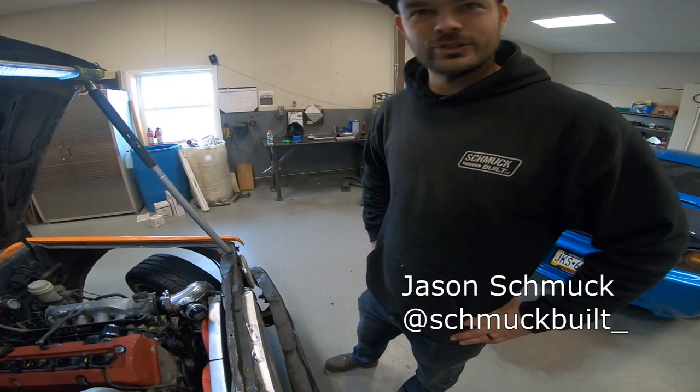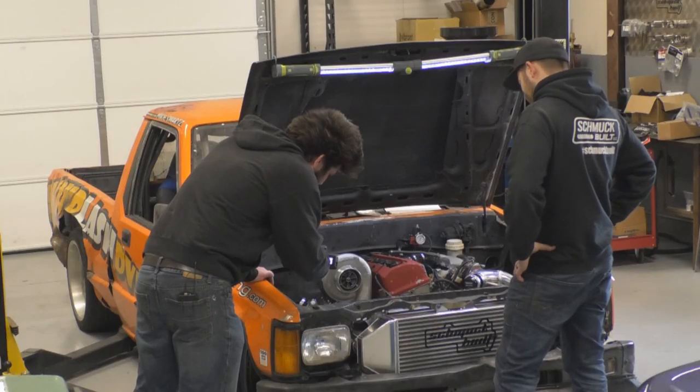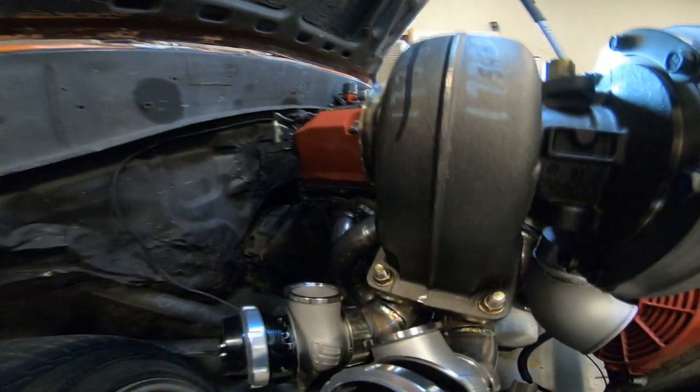So what are we working with here? We got a turbo on the truck. What kind of turbo is this? It's a BorgWarner S366 — that's going to be good for tons of power. We're going to make like 600 pretty easily with this thing. Got two wastegates here. Yep, it's a divided manifold with Turbosmart gates.